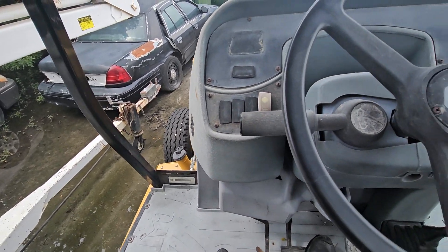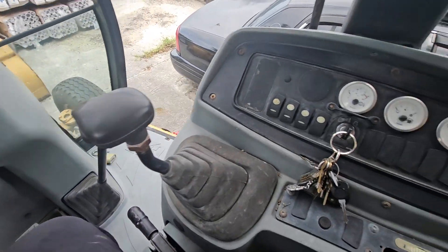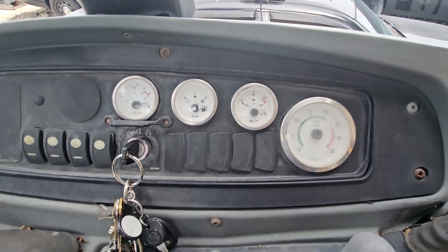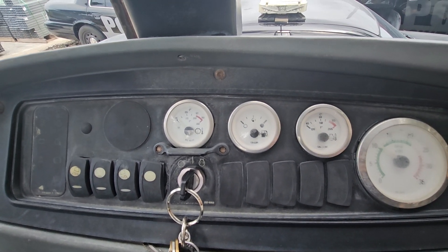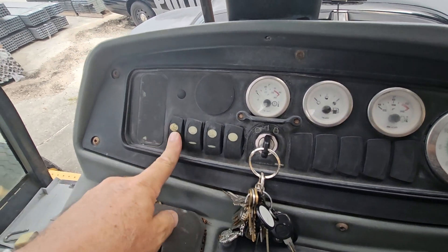It goes forward and back, no problem there. The main thing here — I can see the RPMs. The motor sounds good. It's got half a tank. The gauges look good. Here are the light switches.